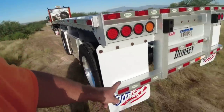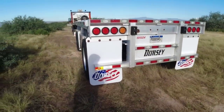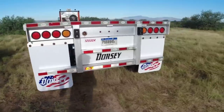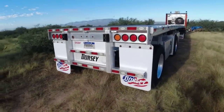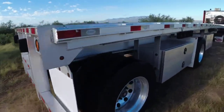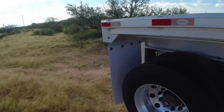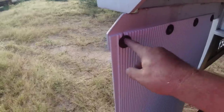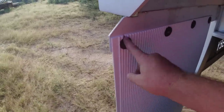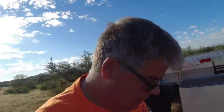I just got done putting on the new Dorsey mud flaps. Those are pretty cool looking. I got the American flag with the Dorsey logo. Somebody recommended cutting a little gash there just in case I bump a curb, so I did that on all of them.